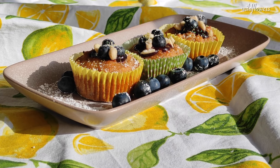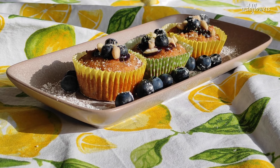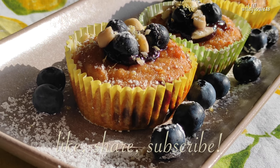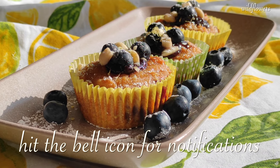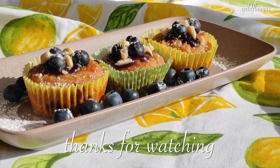They are surprisingly addictive and will conquer even the most skeptical taste buds. Be ready to watch them disappear in no time. If you enjoyed this video, like it and share it, subscribe to my channel, leave a comment and click on the bell icon to receive notifications. Thanks for watching and I'll see you next time!